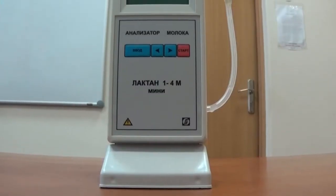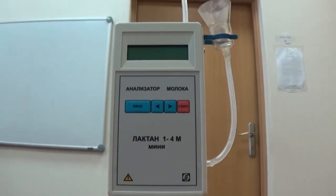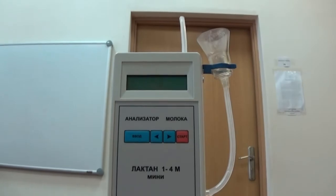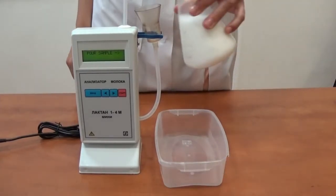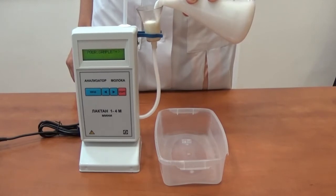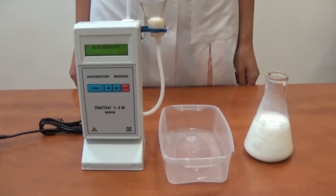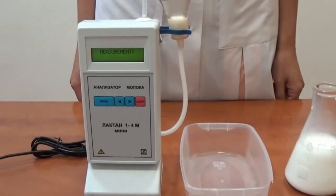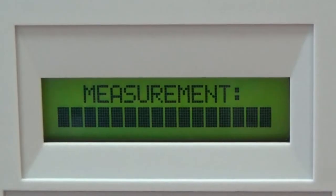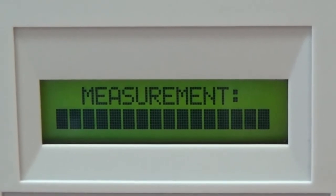In this video we would like to demonstrate the operation of the new version of our milk analyzer, Lactan Mini, with the option of measuring protein. Lactan Mini is a portable, compact, fast operating and easy to use milk analyzer intended for the analysis of the five most important measuring parameters.